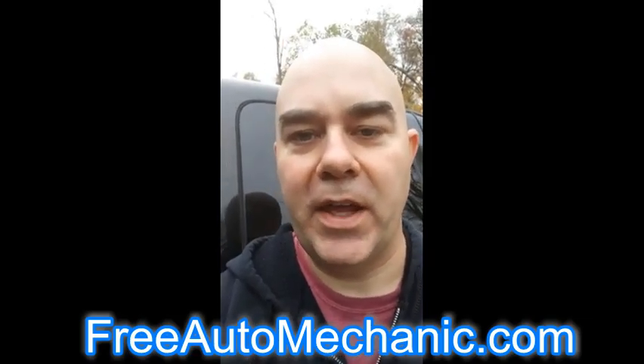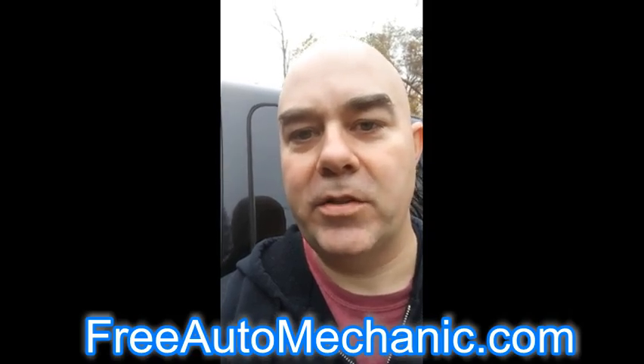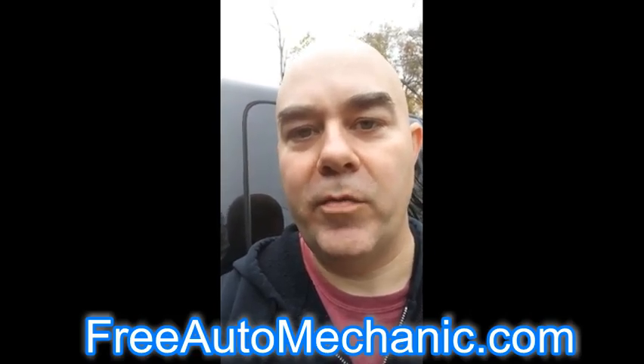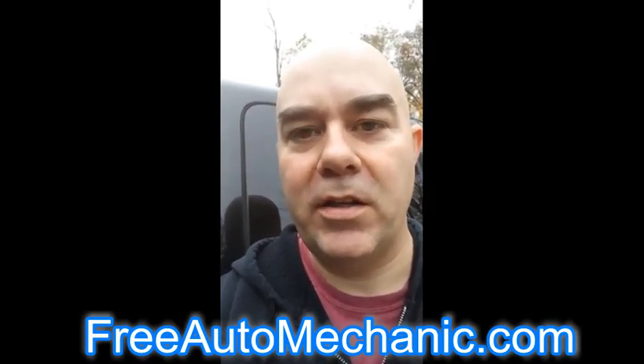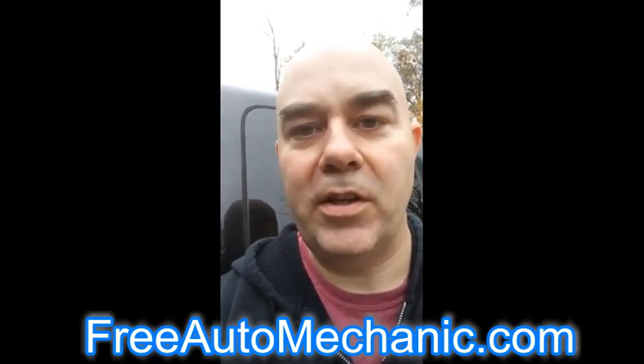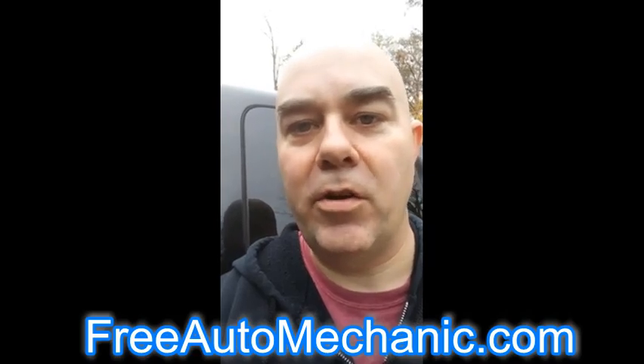Hey, this is Jaxer at freeautomechanic.com. Today we're going to take a look at the heater switch problem on the Chevy Silverado. What it turns out, they come on when you're just driving down the road. It can be very distracting if you're driving trying to pay attention to what's going on. Your seat starts heating up and you got to constantly look over and try and turn off your switch.